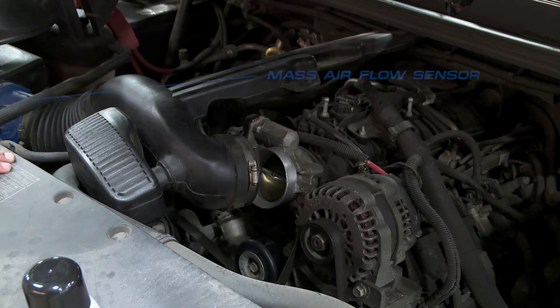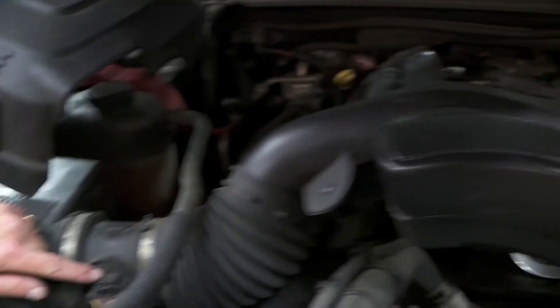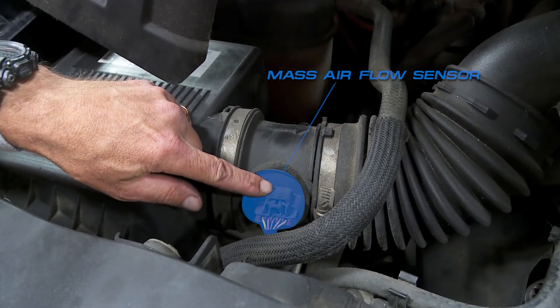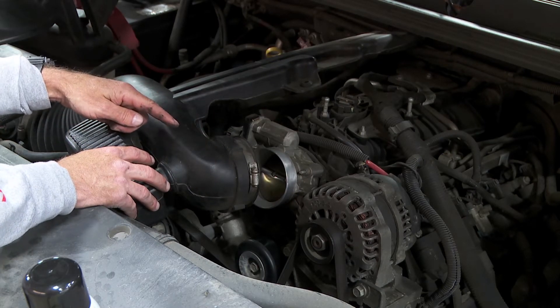Another thing to be aware of is the mass airflow sensor. Never apply the spray before the mass airflow sensor. This one's way over here, way upstream, but sometimes they're located further downstream. Just make sure you never spray toward the mass airflow sensor.